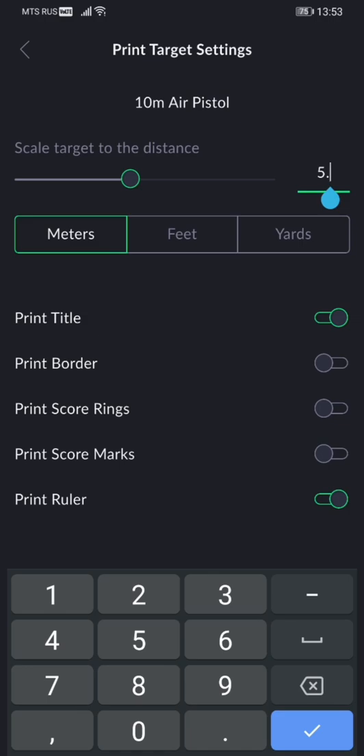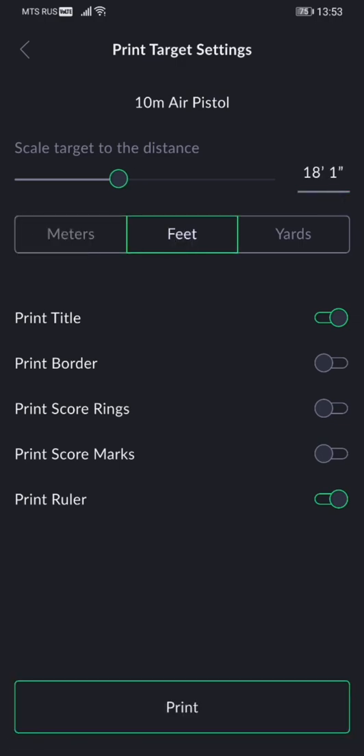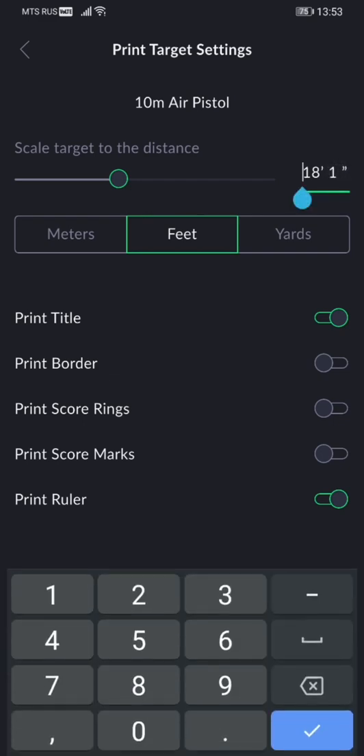Typing it in is more exact usually. Let's set it for 5.5 meters, for example. At the same time, you're able to use different units of measurement too. If your tape measure is in feet, you can just set feet here, and you'll be able to input feet in here.